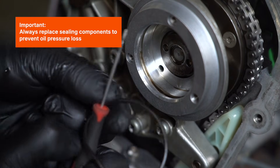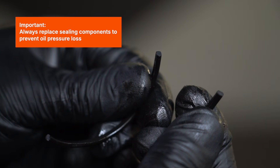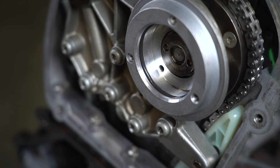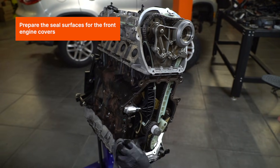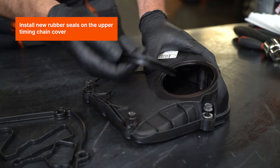Always replace sealing components to prevent oil pressure loss. Prepare the seal surfaces for the front engine covers. Install new rubber seals on the upper timing chain cover.